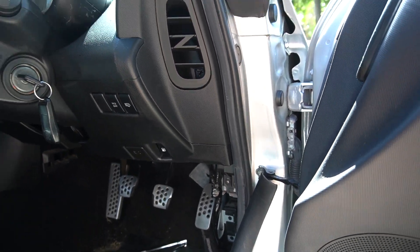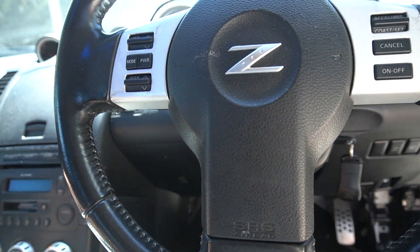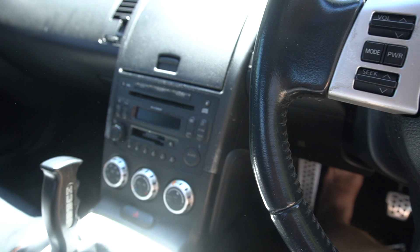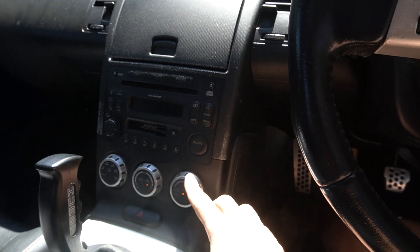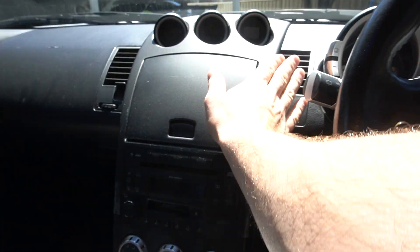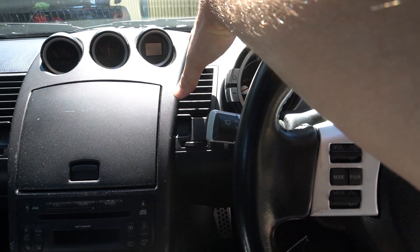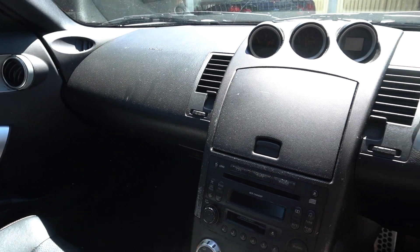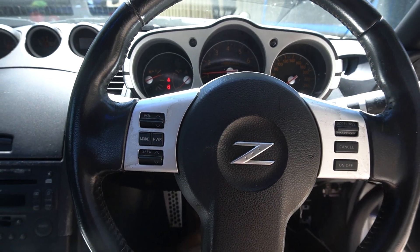So I've switched the relays over. Let's start it and see if this works. There we go — we have cold air conditioning. That's fantastic, and it's cold. Sweet. Well, now we know that we need to go buy a relay and then we can put that all back together. And that's another job out of the way.